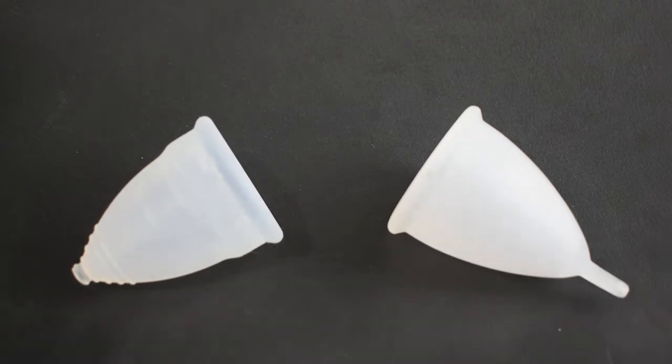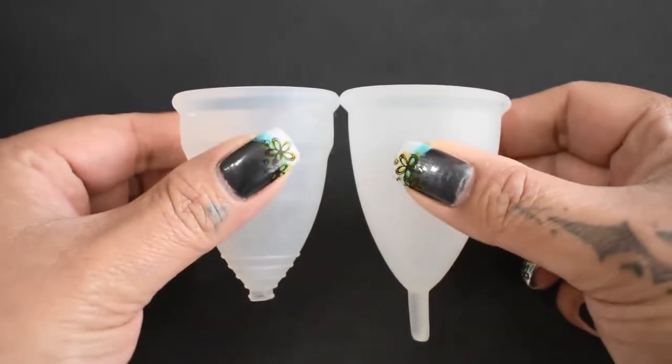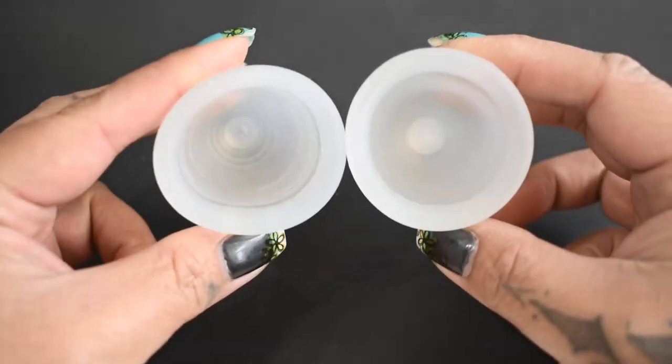So I'm going to place both of these cups in the palms of my hands, give them a squish, swap hands, give them a squish again, and then compare the rims.